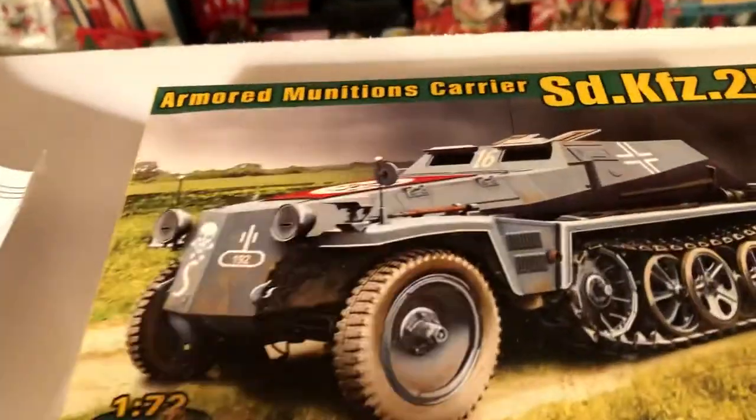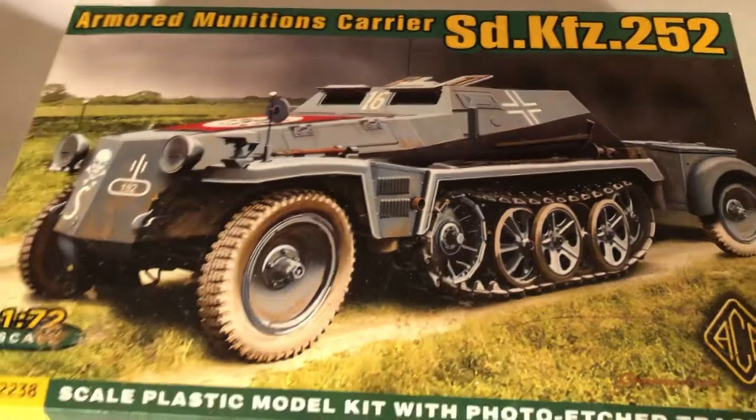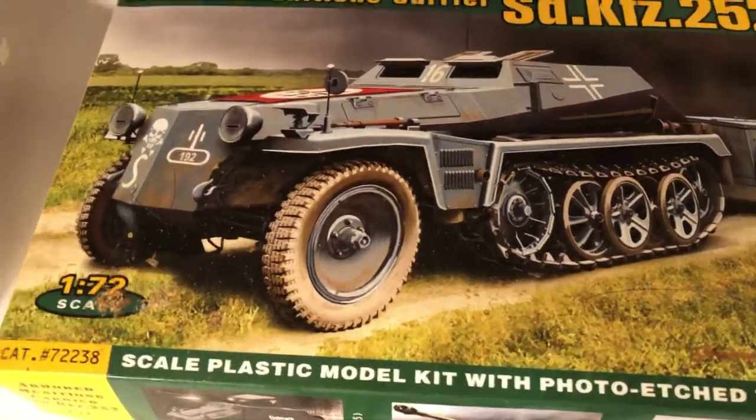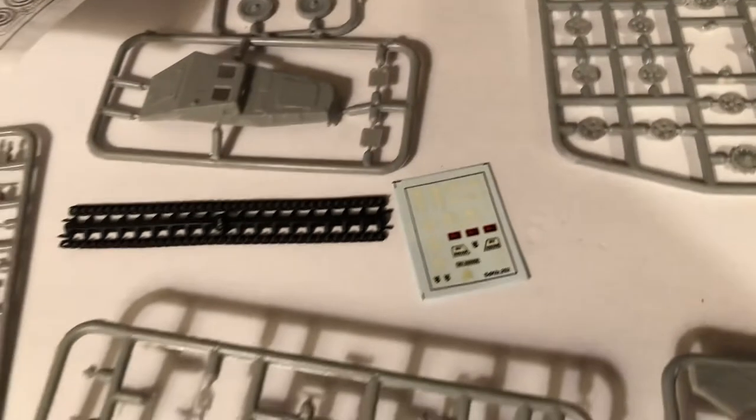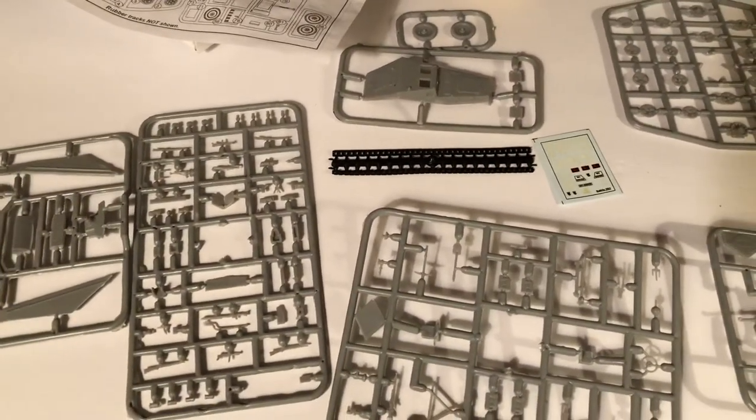So that's a look at this one — the armored munitions carrier, the 252, by Ace. Until next time, more World War II 1/72. Thank you for watching.